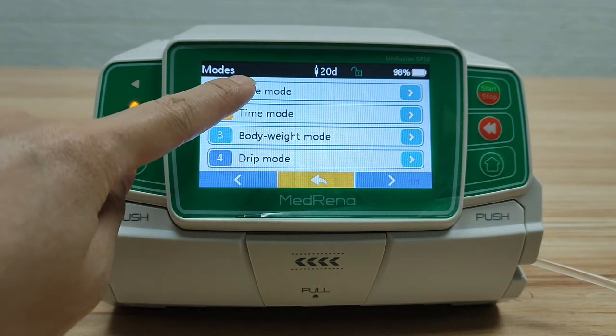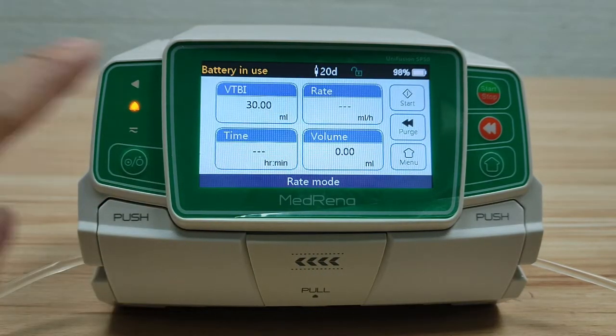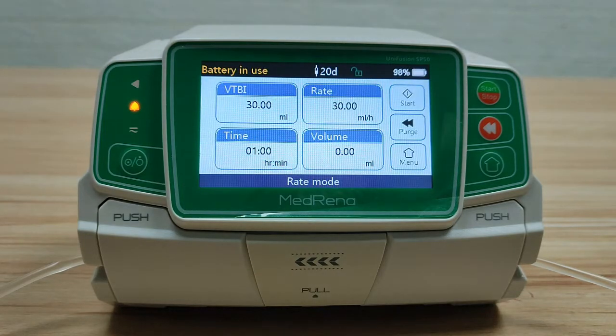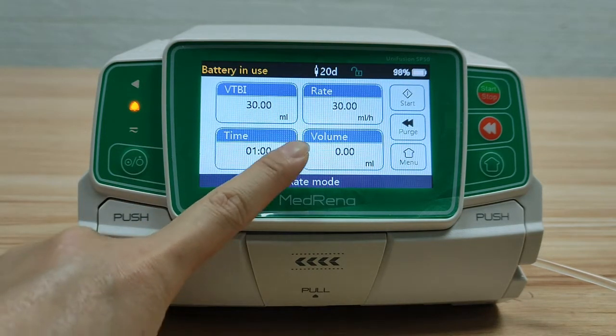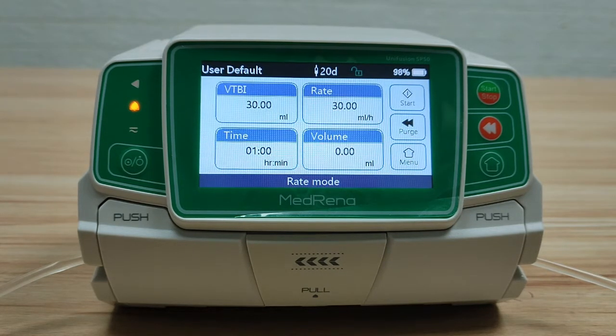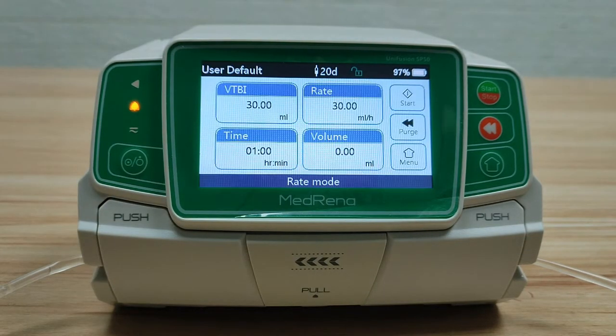The first mode is Rate Mode. In this mode, we set the volume to be infused and the flow rate. The flow rate range is from 0.1 mL/hr to 1500 mL/hr with an increment of 0.01 mL/hr. Here we enter a rate of 30. The pump automatically calculates the infusion time needed. Before pressing the start button, always remember to purge first. Purging applies a large flow rate to quickly remove air bubbles from the infusion line, ensuring air won't be infused into the patient's body. After confirming no air in the extension line, stop the purge and start infusion.